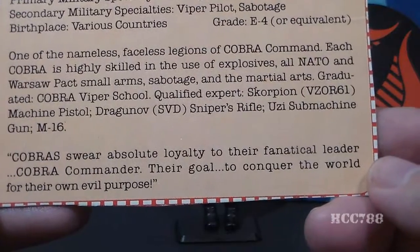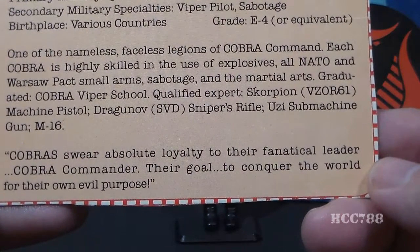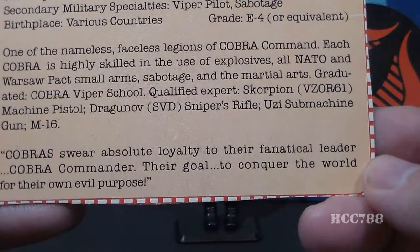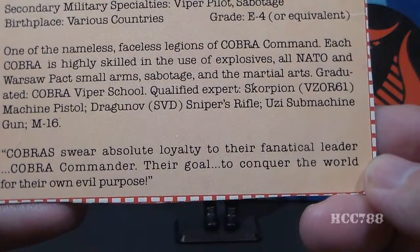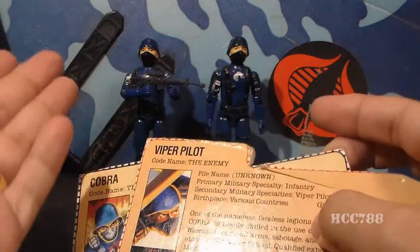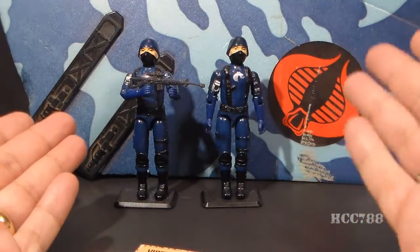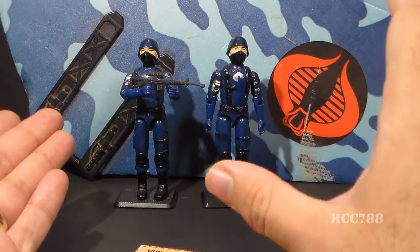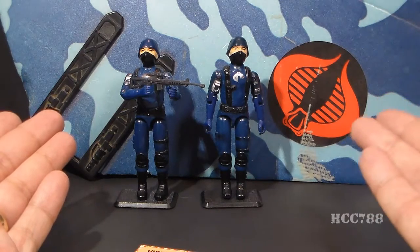The bottom section of the file card is a quote: 'Cobras swear absolute loyalty to their fanatical leader, Cobra Commander. Their goal: to conquer the world for their own evil purpose.' So, generic bad guys. This file card reads like a Cobra Soldier version 2 file card, but the Viper Pilot is not version 2 of the Cobra Soldier — it is a separate unit and specialty within Cobra.